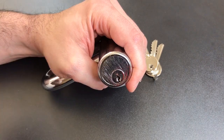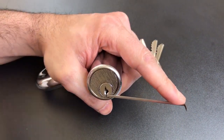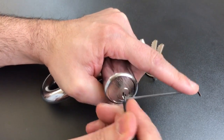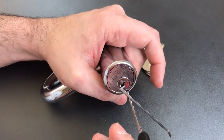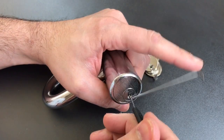Let's get a little tension wrench in the bottom of the keyway there, and one of my Wicked Waves rakes. I think that's about the longest it ever took me to open this lock. Let's try it again. There we go. That's more like it.